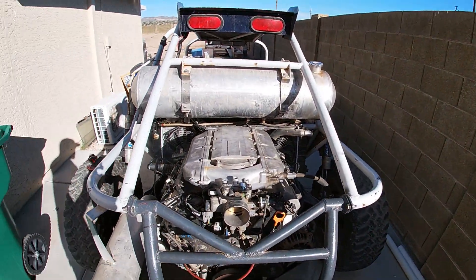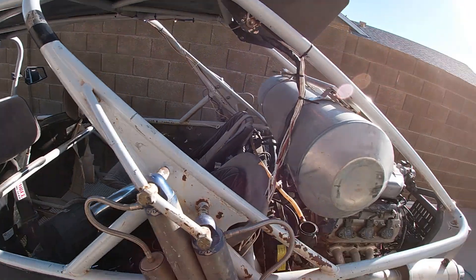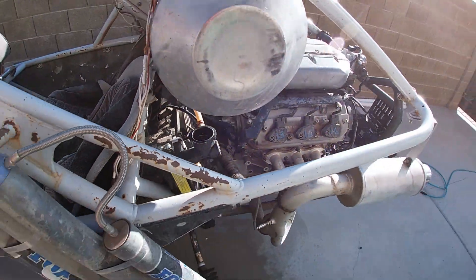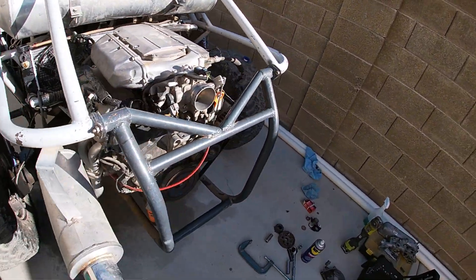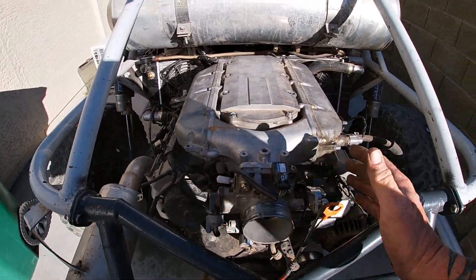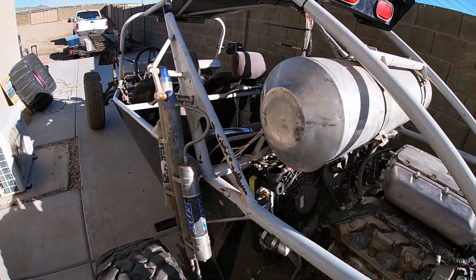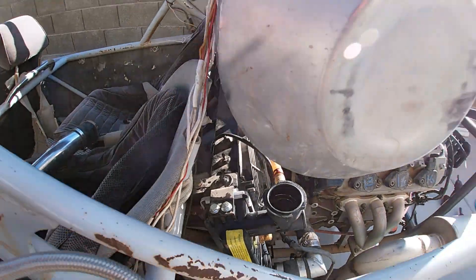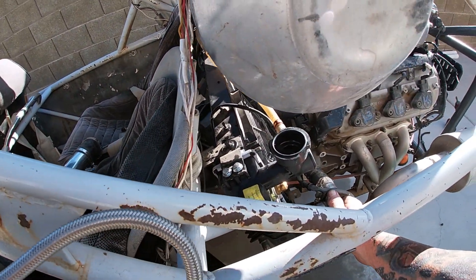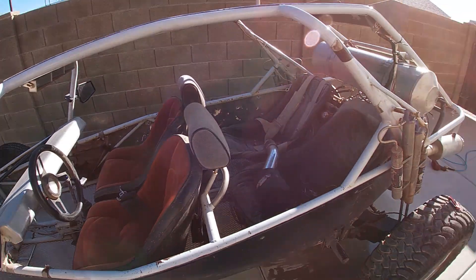We're going to let it run and wait for the thermostat to open, let the fans come on. This thing's all done — this guy will be stoked. She's been running for about ten minutes now. Still got some bubbles coming out of the radiator up there. It seems to idle pretty smooth, revs up good, seems to run like a top. I've got a few more things to button up with the wiring. Get this coolant system bled. I think the thermostat's opening now — this will be another happy J35 guy out in the desert.